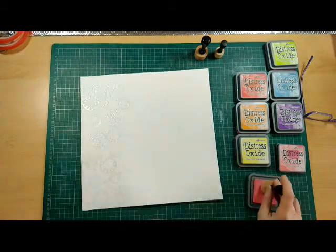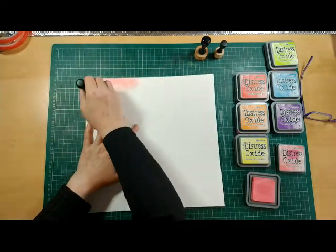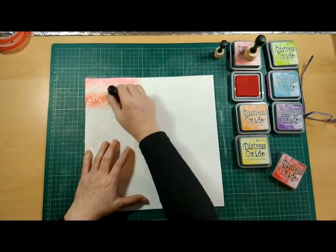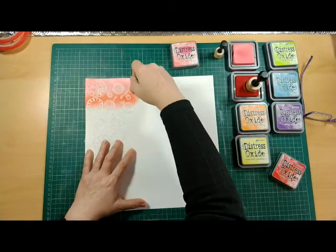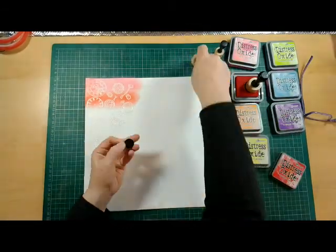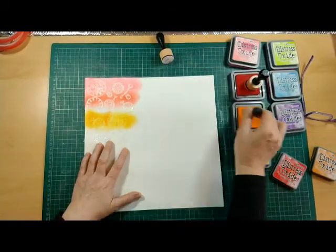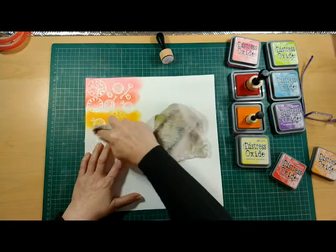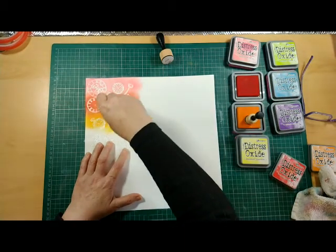Here I'm coming in with some distress oxide and I'm going to be going over the page and over where I have just stamped. I started off with Worn Lipstick and I'm now doing Candied Apple, then I come back in with a little bit more of the Worn Lipstick and I mesh the two colours together. You can see a definite border between the red and the orange, so I'm merging the two together — the easiest way I've found to get a nice sort of rainbow.